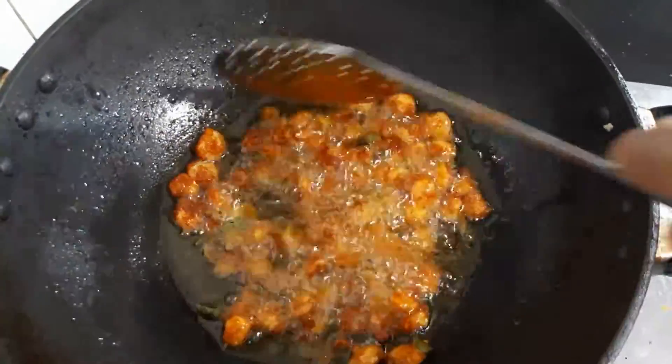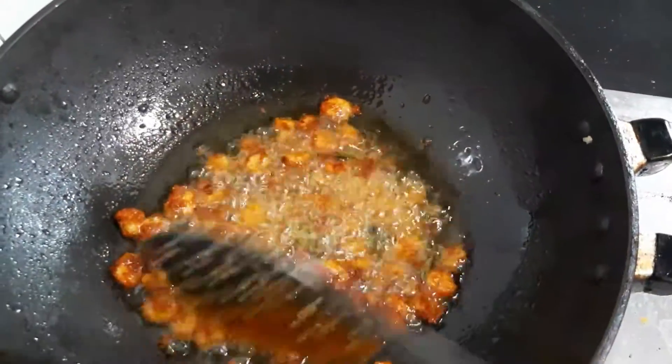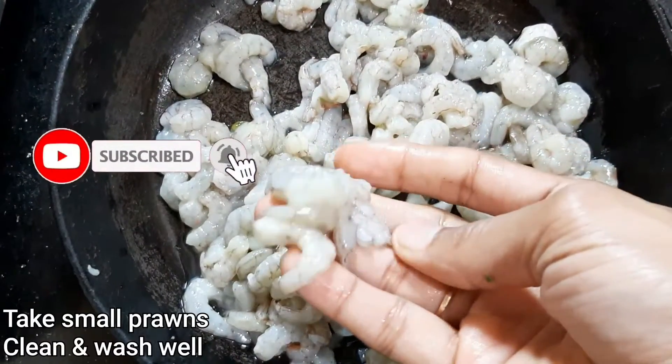Welcome back! I am going to do 3 more times of my jamie fry. That's why I am going to make a jamie fry.